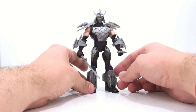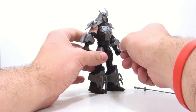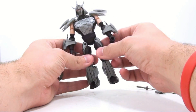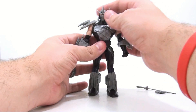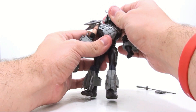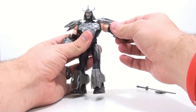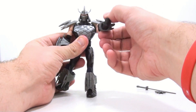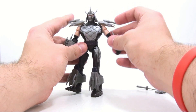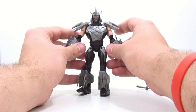Now I love the way this guy looks but there is one nagging problem with his weapons. Let's first focus on his articulation, which is good and bad. Number one, his head rotates left and right — that's really kind of cool. It doesn't look up and down but that's fine. The arms are on pin and socket so they move in and out, up and down, and they can't really rotate all the way around because of these shoulder pieces.